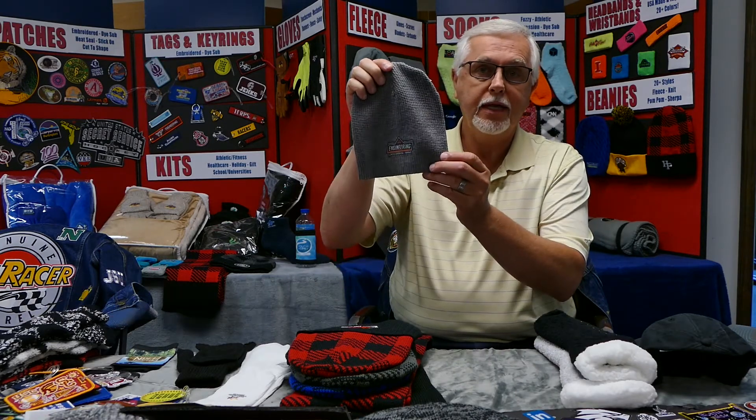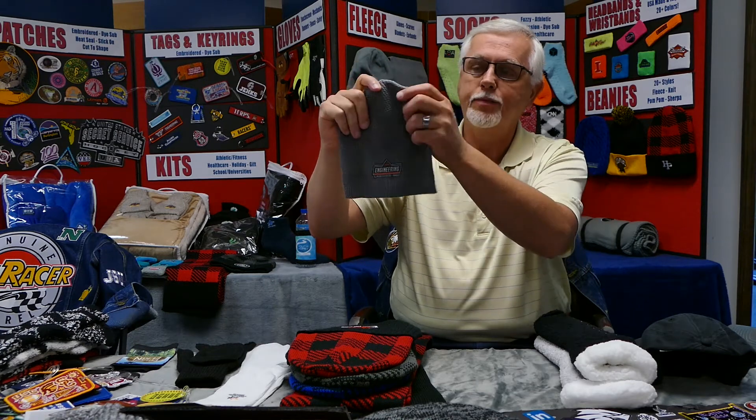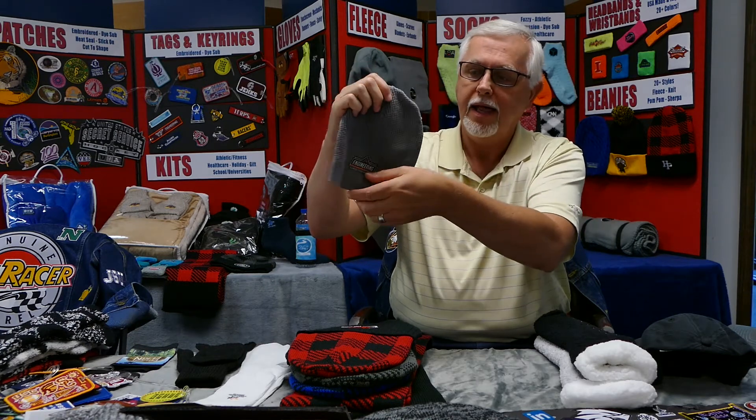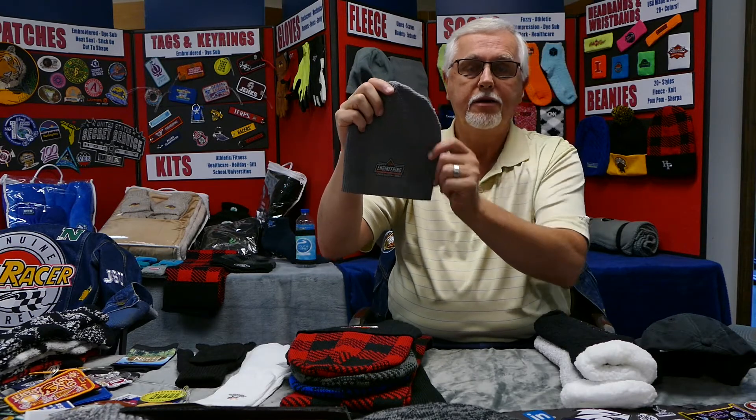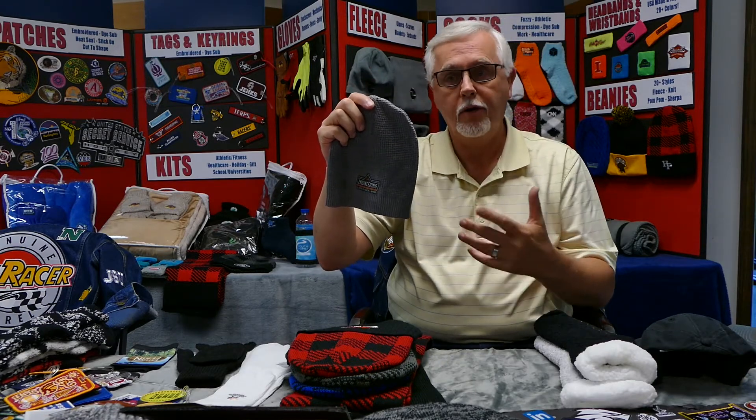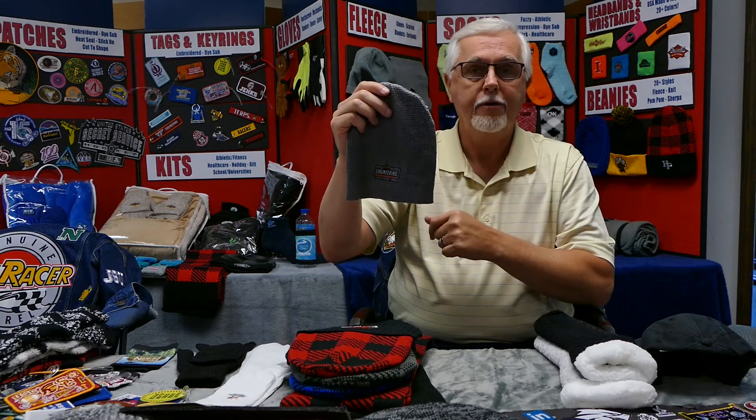Our waffle beanies should arrive around the first of September. In my opinion, this is going to be the greatest product that we've ever come out with. I love the thinness of this material — it's just a great piece for the south, or even in the north it could be used as a liner. Great with your logo.